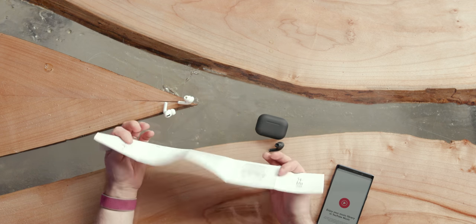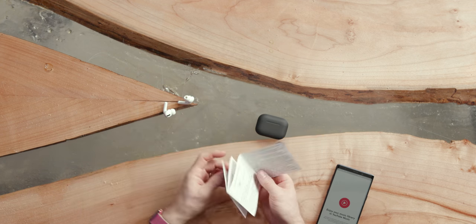I'm pressing and holding the left stem and there's a little noise, but I can't tell what it's doing. There's actually nothing in here about toggling noise cancellation on and off, which indicates to me that when they say noise cancelling, they mean noise isolating — not noise cancelling. So there is no ANC.